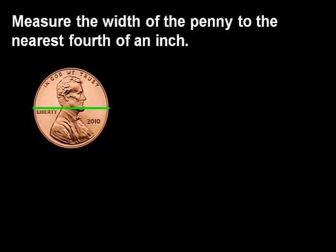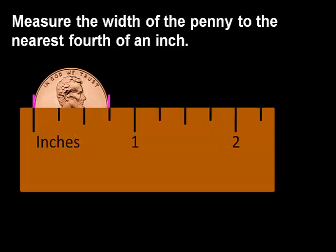The widest part of this penny is here, so we will measure from here to here. Here is our ruler, and we are going to count the number of lines from one side of the penny to the other side. This line indicates 0 inches.